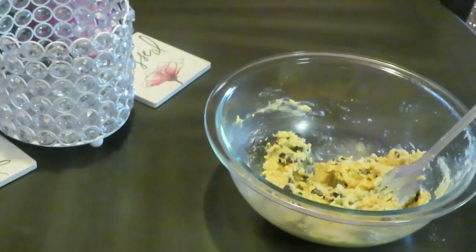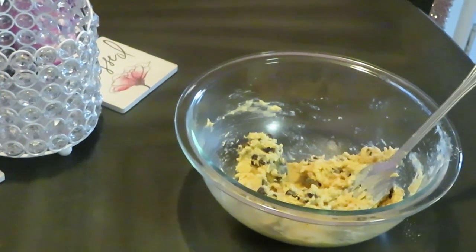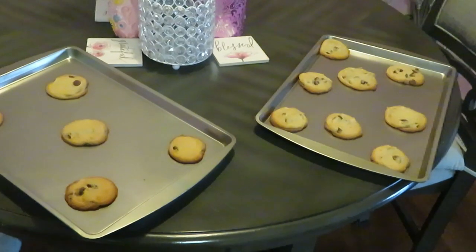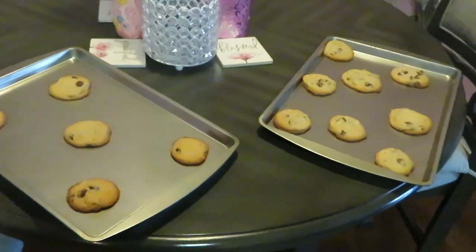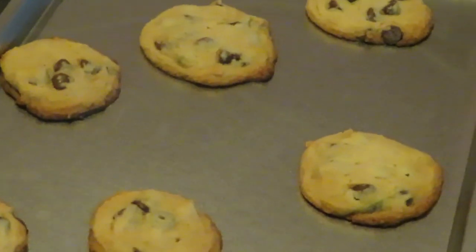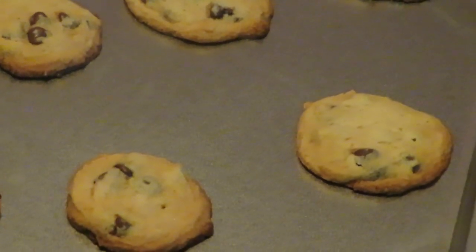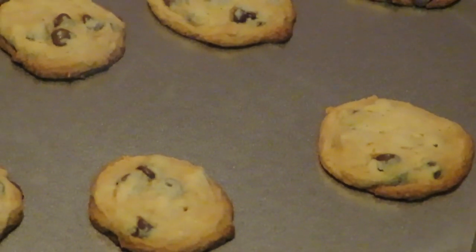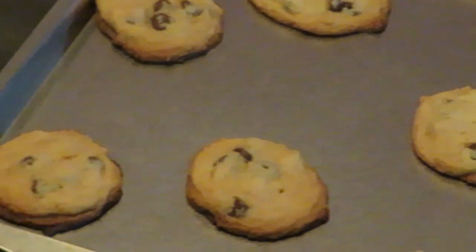I'm gonna go ahead and tray up the cookies, get them in the oven, and let y'all see what they look like. Let's see what Betty Crocker is talking about — I'll be back y'all. Okay guys, I just pulled the cookies out of the oven and they turned out great! I cooked them for 10 minutes and they were perfect. They smell great — my whole house smells like when I'm cooking my homemade chocolate chip cookies.